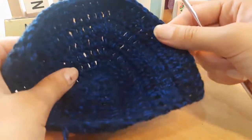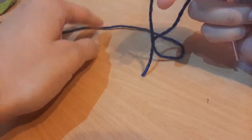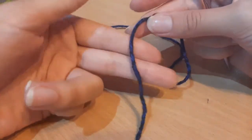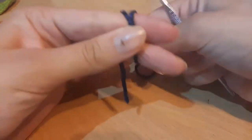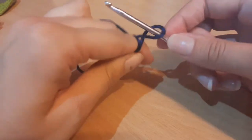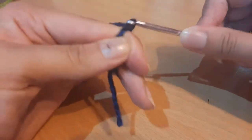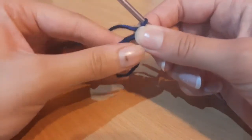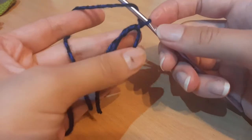Now we're going to start making the squares. To begin, we're going to do a magic ring. I like to take my yarn, wrap it around my finger to form an X, then go under the first loop, pick up the second loop, and keep the loop on my hook. Then chain one, and pull the two loops off my finger.